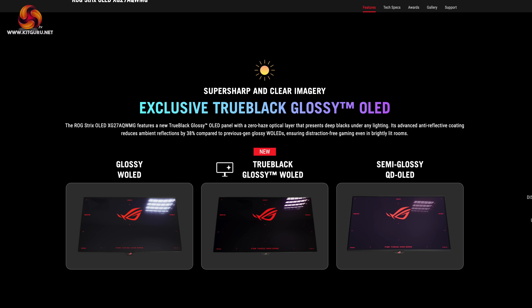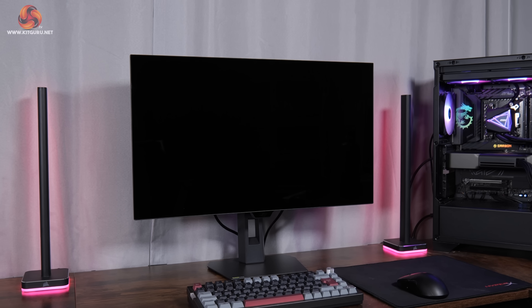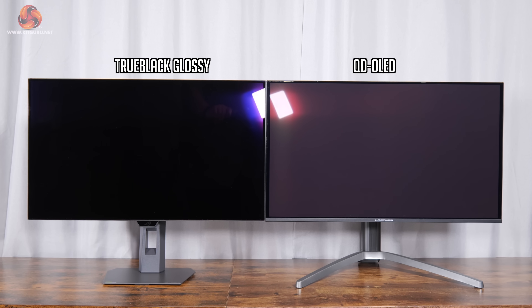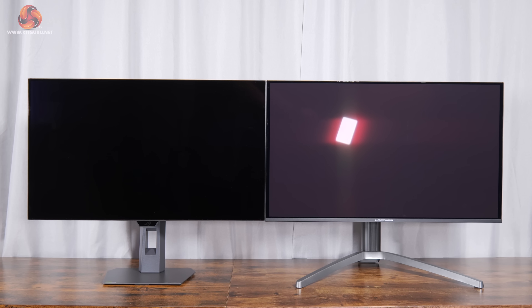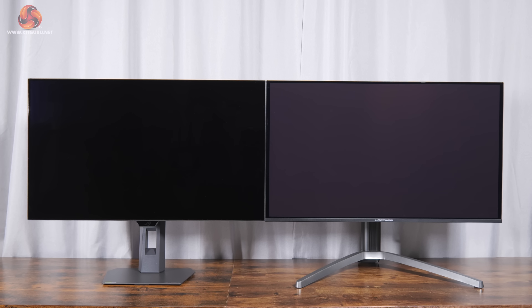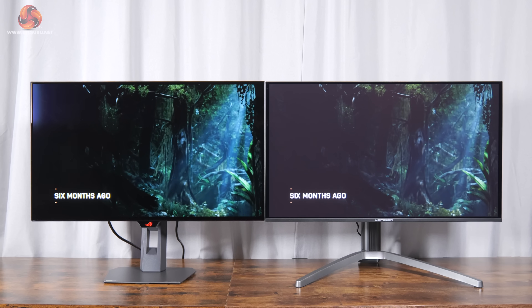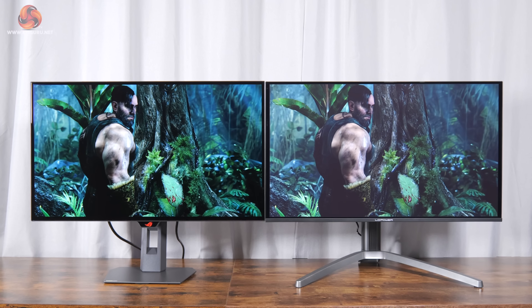Before the panel analysis proper, we need to spend some time talking about the True Black Glossy Coating that ASUS has fitted to this monitor. I honestly wasn't sure how much difference it was going to make, but I have to say I've been absolutely blown away by it. Testing it side by side with a QD-OLED — which is known to deliver raised black levels in bright environments due to its lack of a polarising layer — even before the screens are turned on in bright lighting, the QD-OLED looks a lot more grey whereas the ASUS screen remains perfectly black.